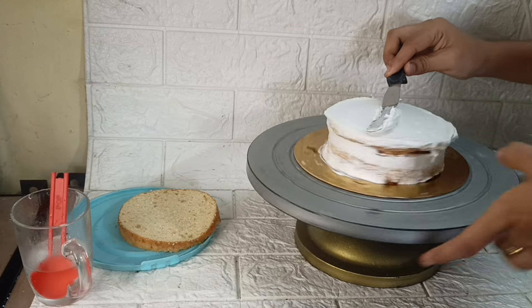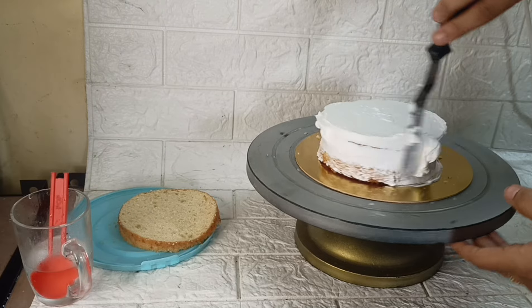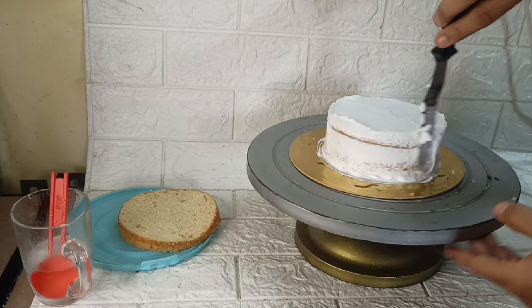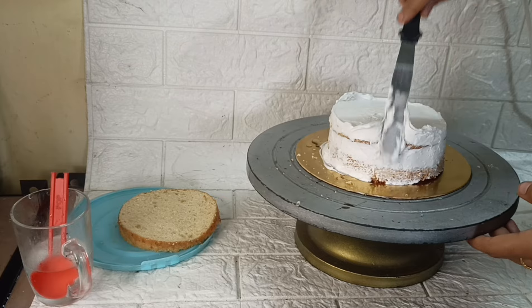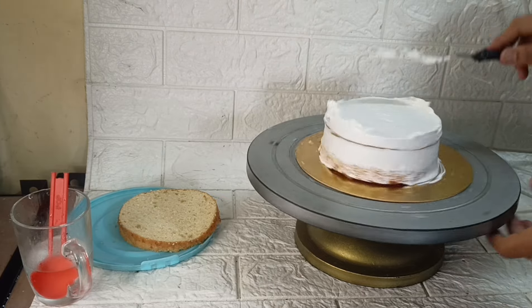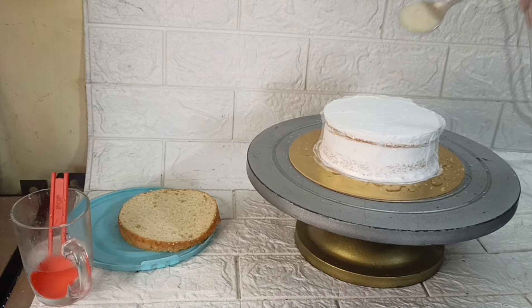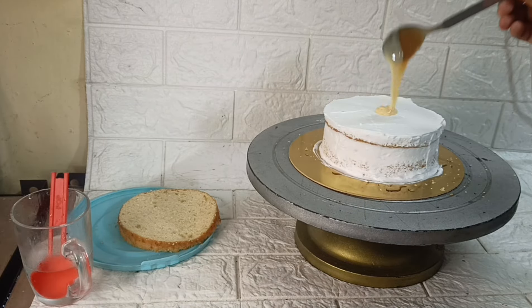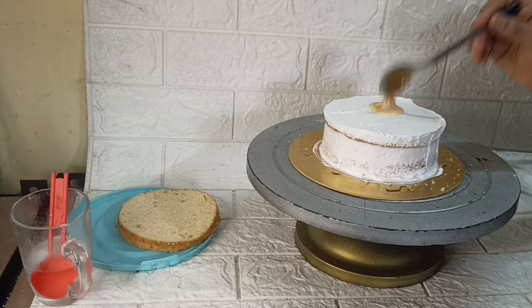If you want to try this cake, let me know in the comment section. If you want to watch our channel, there are daily vlogs and baking videos. Don't forget to subscribe to our channel and click the bell button.